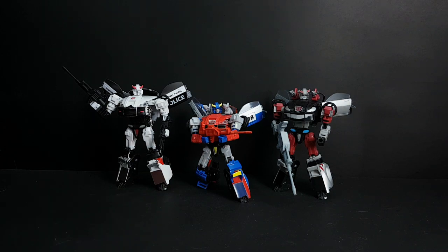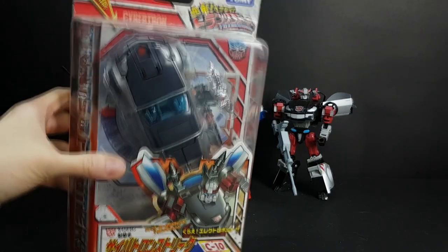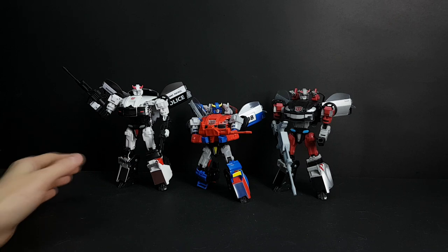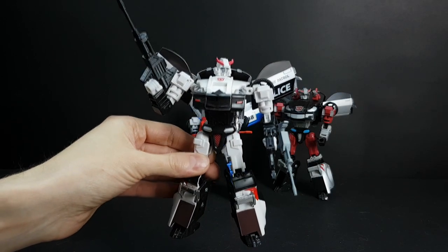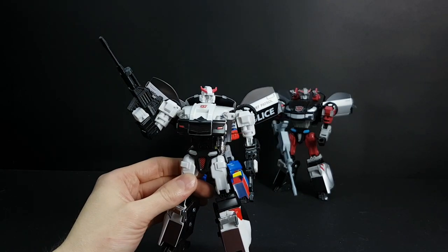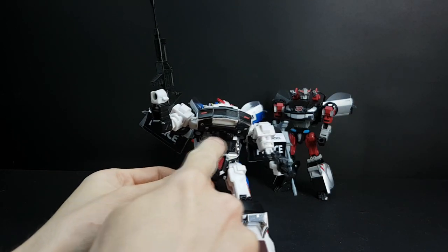I have a Henkei Blue Streak here, which I will open and put the set on, so you can see how to put this on. I also have a Prowl that doesn't have the set on, so I will show them side by side. Here's the gun, here's the neck piece — you will need to raise this to use it — and there are those two parts here.